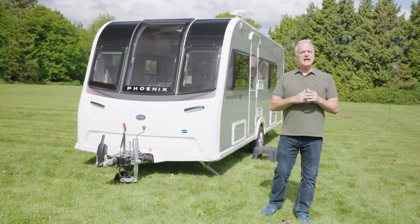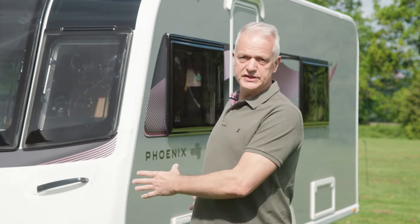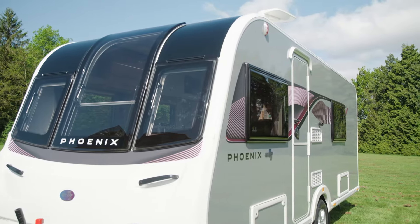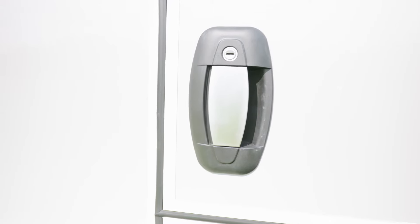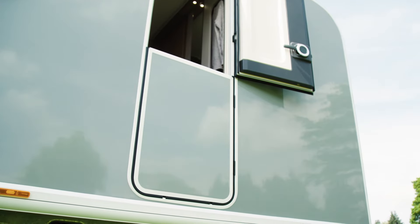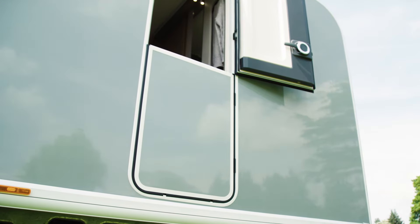Just because it's a smaller lighter caravan doesn't mean it compromises on storage. There's plenty of storage inside which can be accessed either under the beds or from the outside via these locker doors. The outside habitation door has a brand new security lock and it also has a stable door, which means you can keep unruly dogs and children inside but still have ventilation by opening the top of the door.